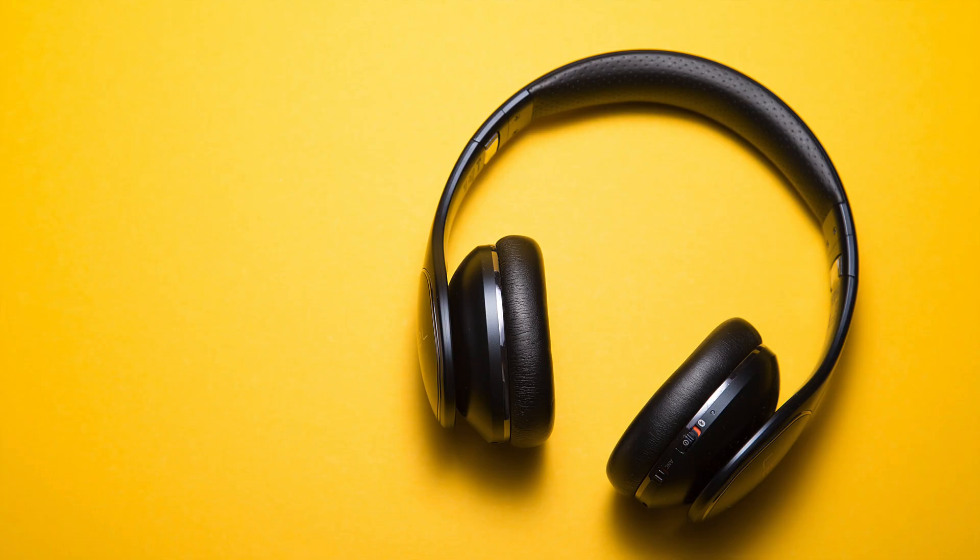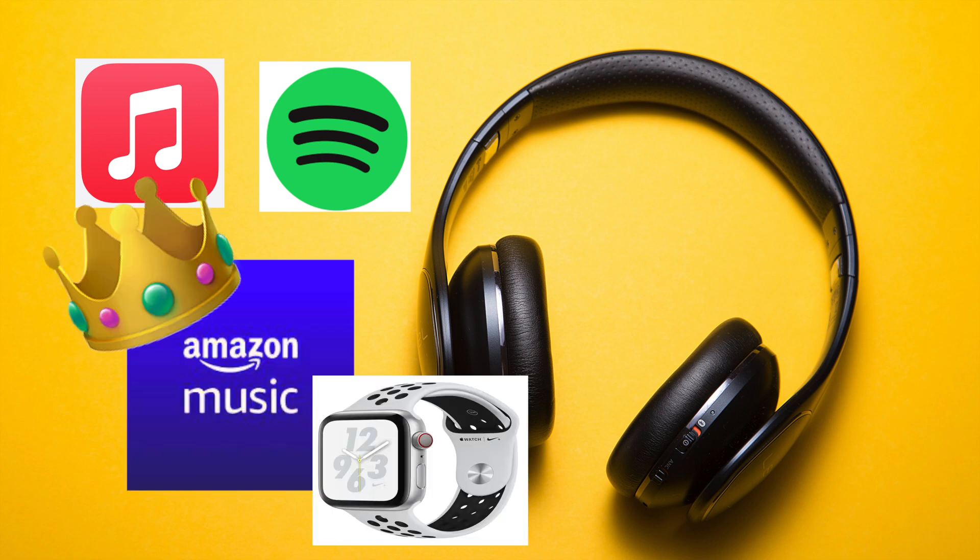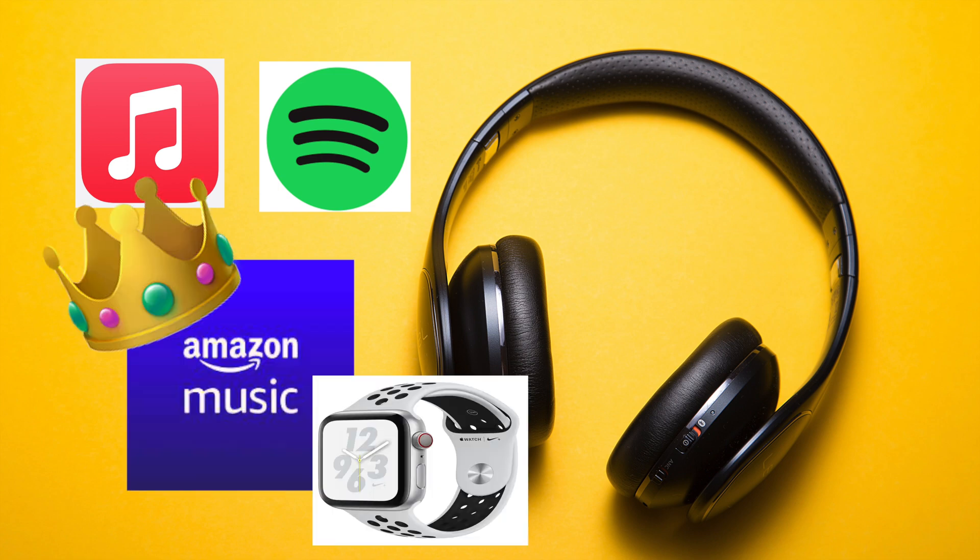If, like me, you're not in the cool gang of Apple or Spotify music and actually have a subscription for Amazon Music and have an Apple Watch, this is the day you guys have been waiting for. Well, kind of. Let me show you what I mean.